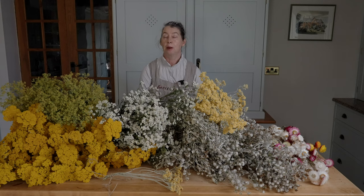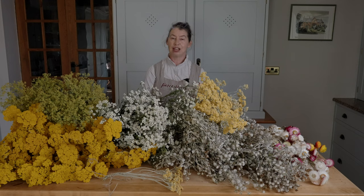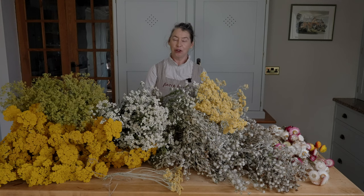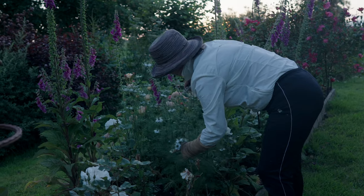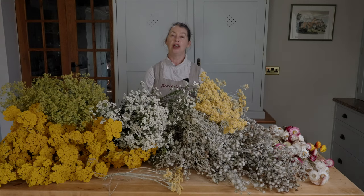A lot of us have cut flower gardens and want to use all of our stems, so everlastings or dried flowers seem a really good option. But there are some really surprising things you have to do to create beautiful dried flowers that truly last for many years. One of them, which is counterintuitive, is that you need to condition your flowers. Add water to a stem that you're looking to dry? In my experience, if you fail to condition a flower for drying, you can never actually get a beautifully produced everlasting flower.